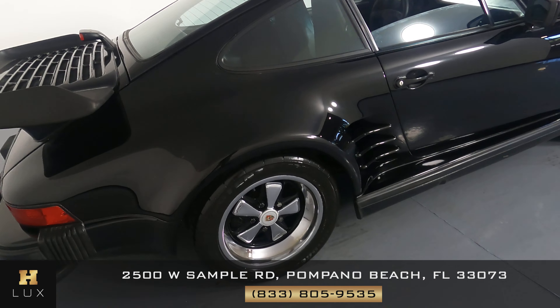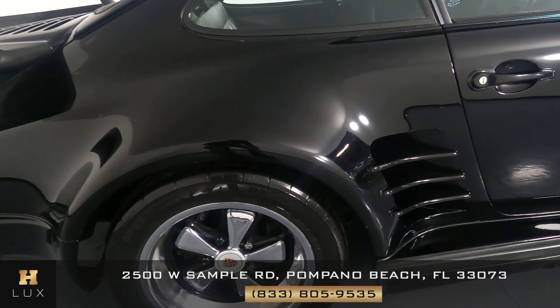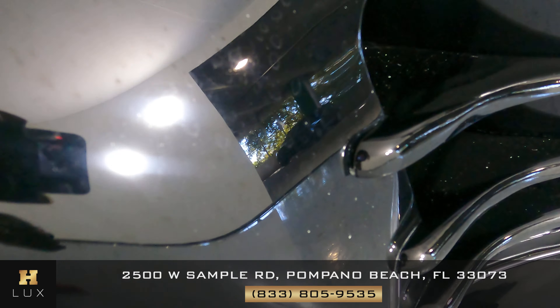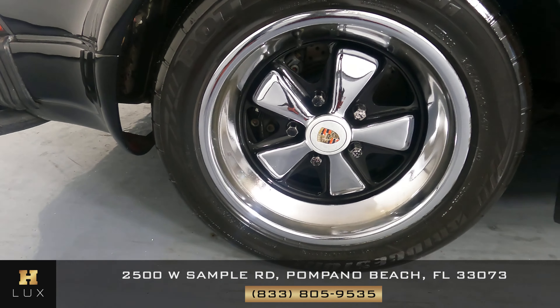Let's have a look at the passenger quarter panel and wheel. This quarter panel has a few chips on the side here. The wheel has curb rash.